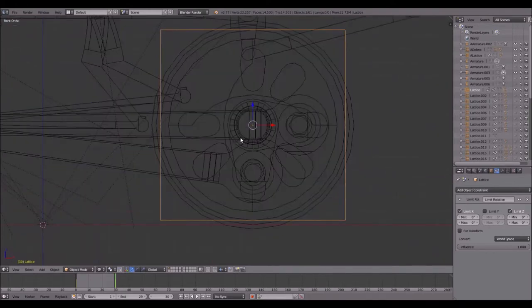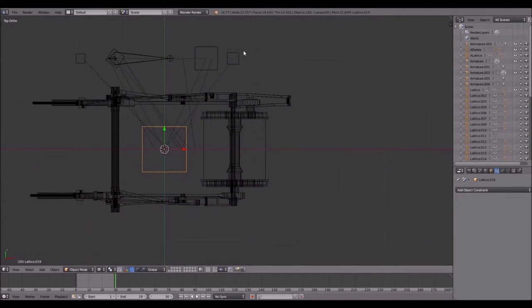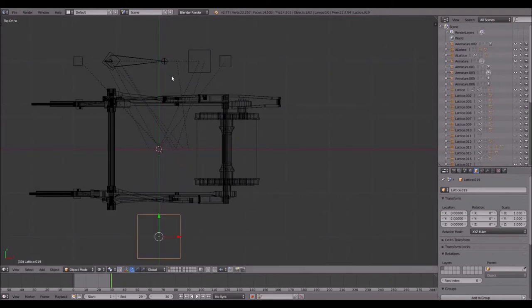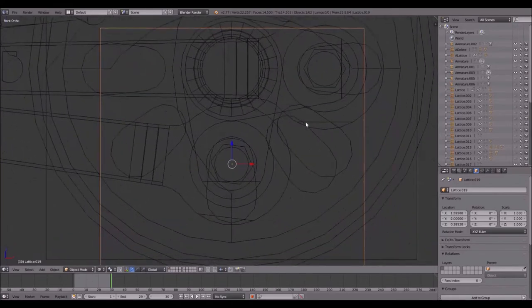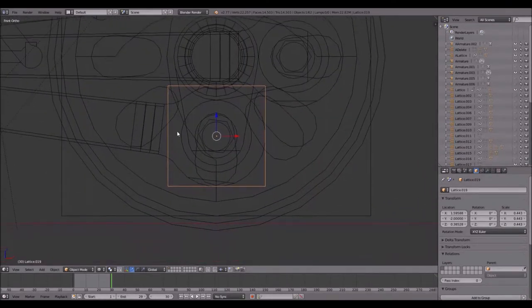I will enter wireframe mode again and add another lattice with Shift+A. Because the Young Valve Gear depends on both sides to function properly, I'll position the lattices offset by minus 2 on the Y axis. I press G to move it, scale it down, and it looks about right. Now this is Lattice 19, the active object on frame 30. To avoid issues I go to frame 1, hold Shift and right-click the bigger lattice so the smaller lattice turns orange and the bigger one becomes active. Then Ctrl+P and Object to parent the smaller lattice to the bigger one — whatever transformation or rotation the big lattice performs, the smaller one will follow.